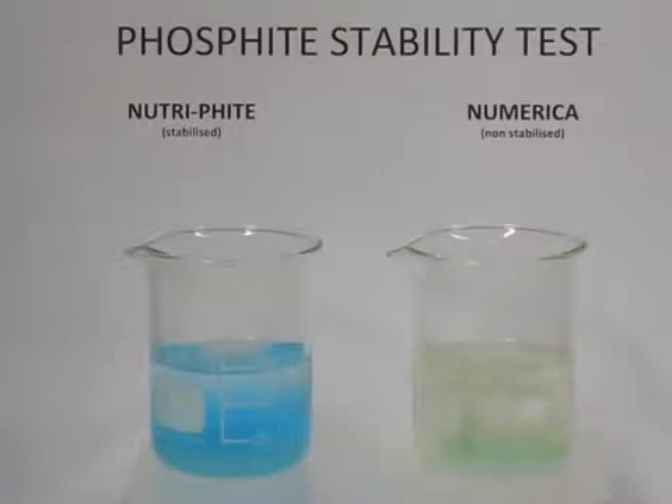In the phosphite stability test, you can clearly see the clear blue solution of neutrophite on the left with the stabilized phosphite that hasn't reacted with the copper, and the unstabilized product on the right where the phosphite has reacted with the copper and become phosphate.